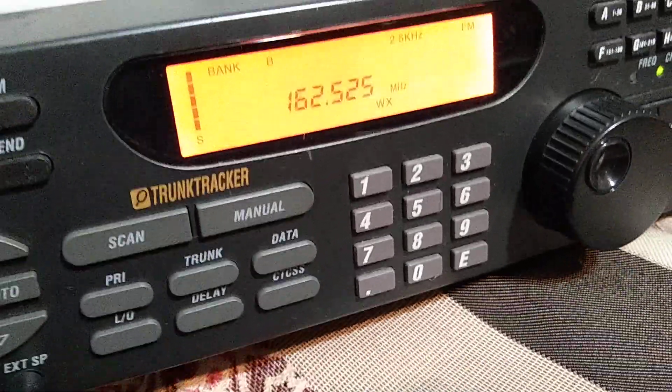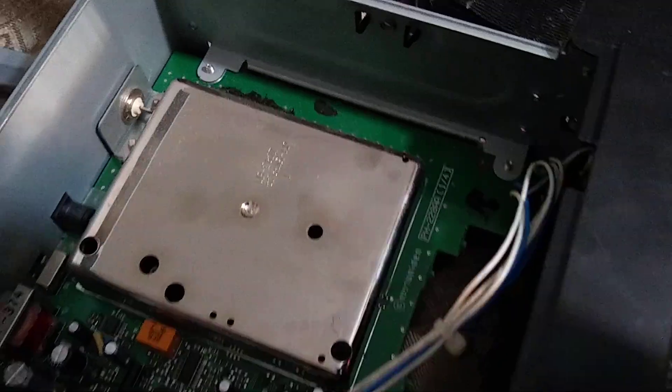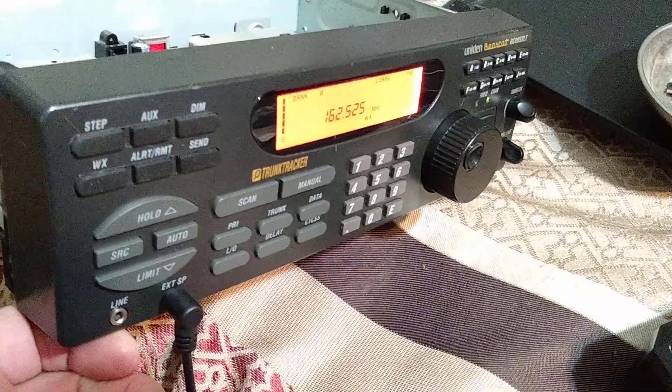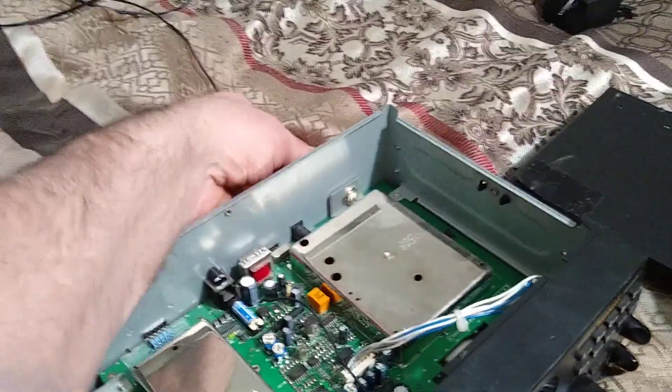You can clearly hear those pager noises. I just put the four screws in — two on this side, two on the other — and it has one that connects to the board. I don't feel any loose connections or anything, so I just got to put the covers on. I pulled the BNC connector off, made sure that's tight, and put that back on.